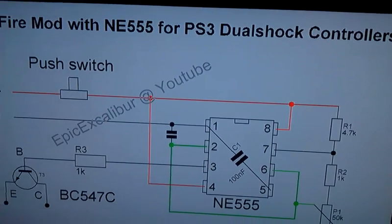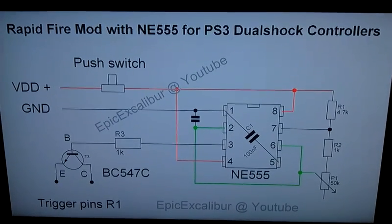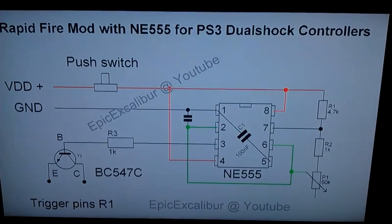And now the important bit. This is the scheme of the RapidFire. Here you see the push button, the chip, and all the rest — just how it's made.